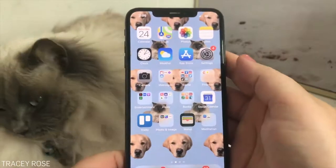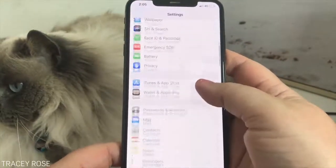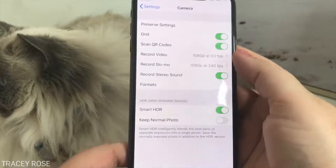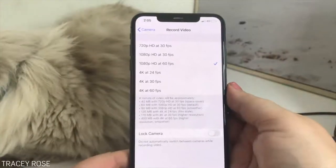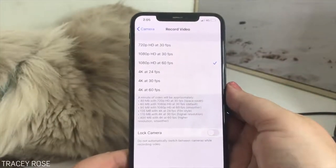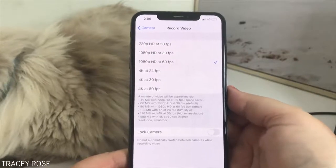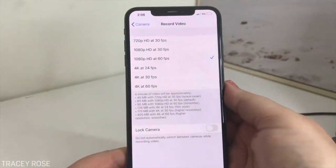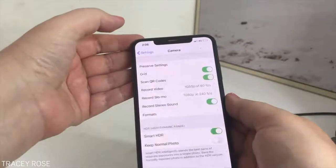Here we are on my phone. Go to Settings and scroll down until you find Camera, then click on that. Now what I would like to do is see where it says Record Video. You can record at 4K, but this is going to take up a whole lot of room on your phone. From what I've discovered, yes, I would love to have 4K, and I do record in 4K on my phone camera, but I'm just not going to do that for now. Let's go back to Camera.